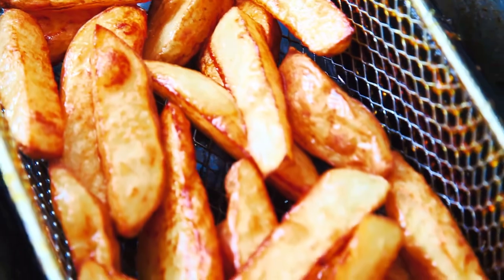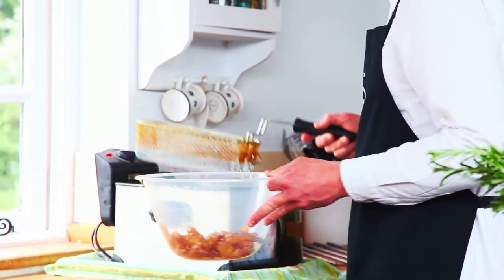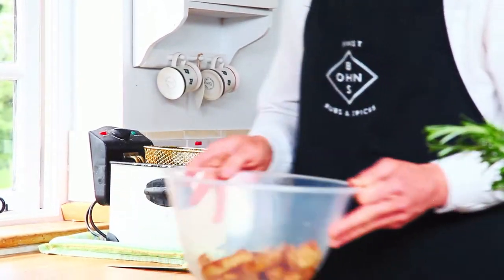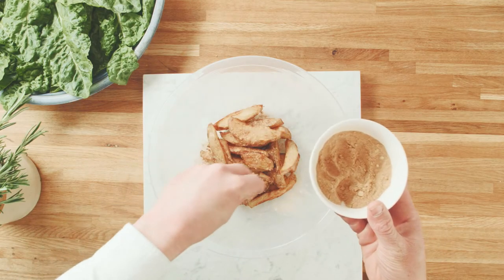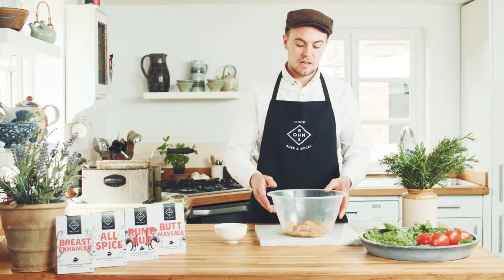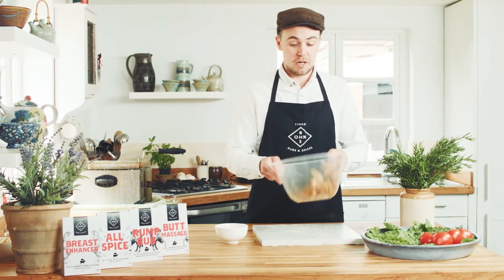Once the wedges are complete and golden brown in color, put them in a container or a large bowl ready to be sprinkled with allspice. All you gotta do is grab a handful of allspice and sprinkle it over the wedges, then literally shake it up until all the wedges are covered in allspice.